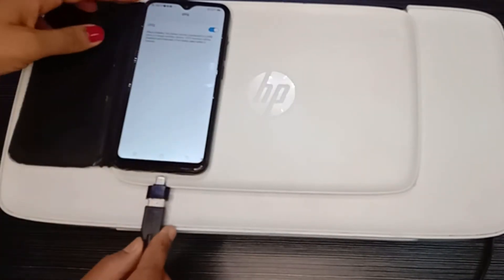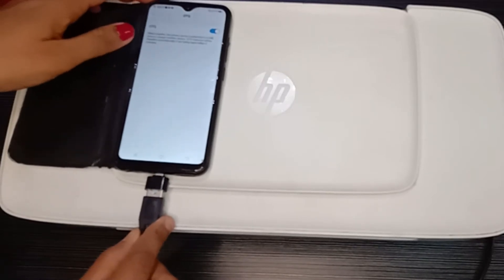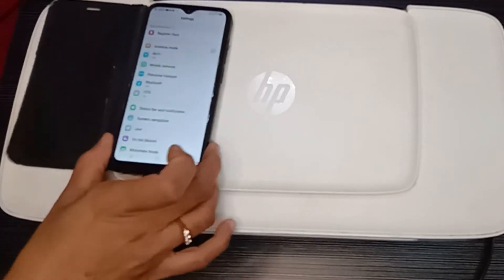Connect the OTG to the mobile, then turn on the printer.